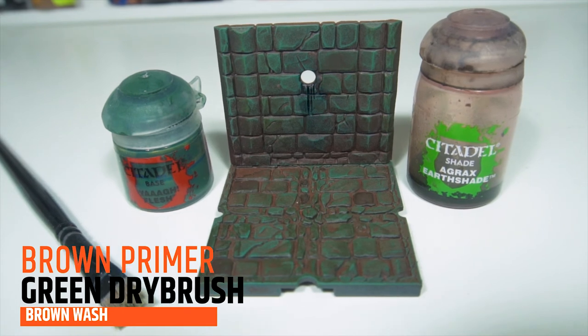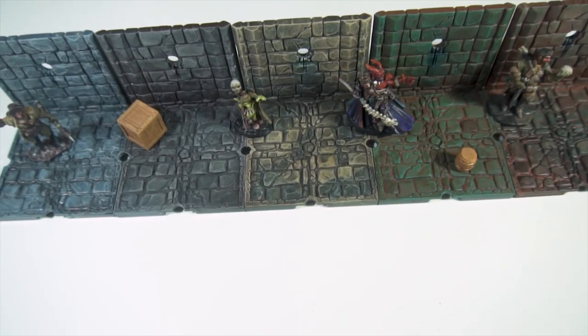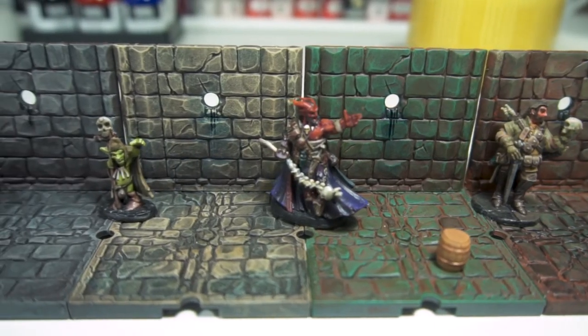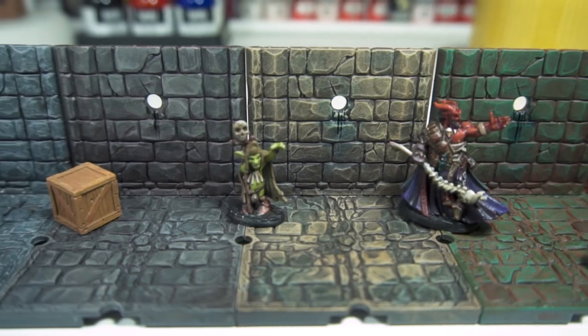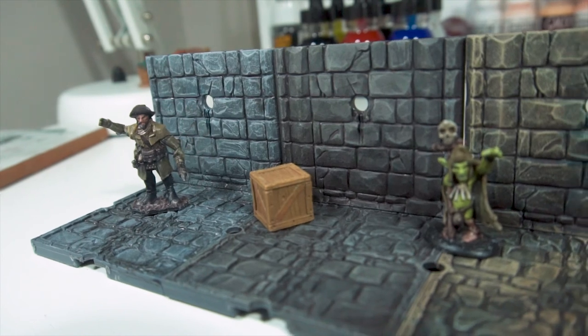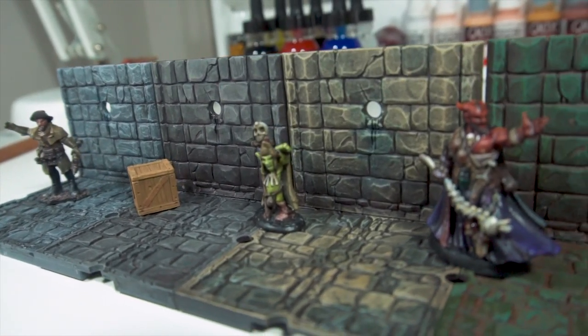After doing this I look forward to doing the entire dungeon set that I have. Hopefully this helps someone out there — even if it's not the same terrain that you're painting, the colour scheme should work across anything. It certainly gave me an idea of what to look for. Thanks for watching the video, thanks for stopping by, and hope to see you in the next one. Bye!